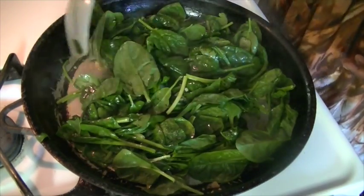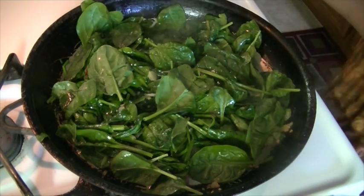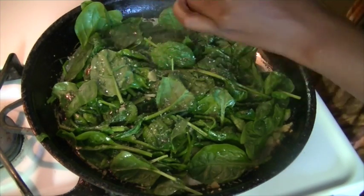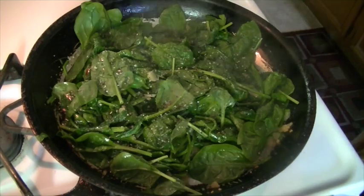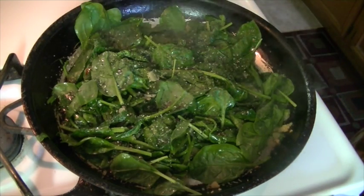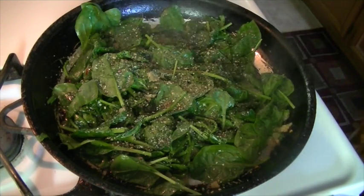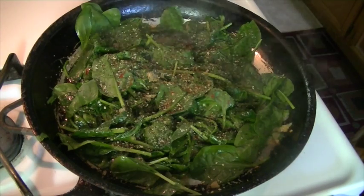Now we're going to season it once it wilts down a little bit. I'm going to start off with the salt — just the sea salt, fresh ground pepper, regular coarse pepper, salt-free seasoning, the Badia complete seasoning, a little bit of cayenne since we already have the red pepper flakes in there, and some onion powder.